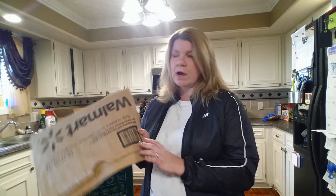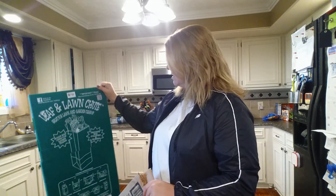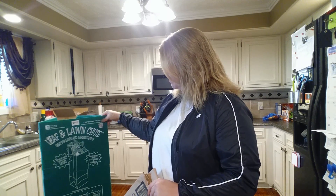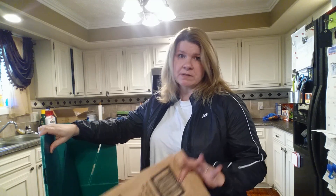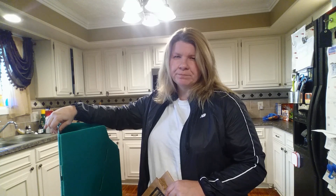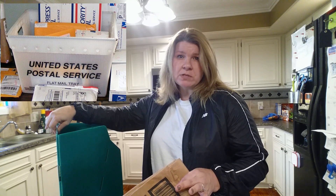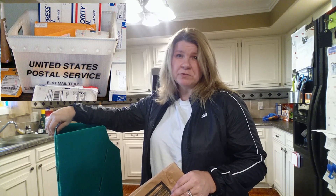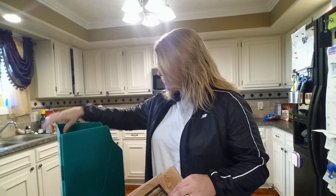I'm going to demonstrate how to use this leaf shoot. When it arrives, it's going to be folded flat in a very large box, but it's very lightweight. It's made out of corrugated plastic — you know, the bins that the postal service uses to collect mail and deliver it to businesses. It's kind of reminiscent of that type of plasticky material.